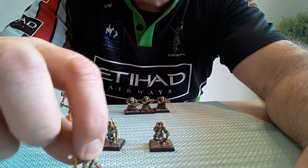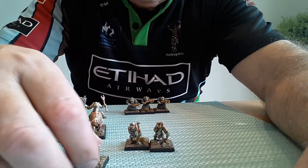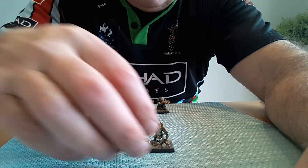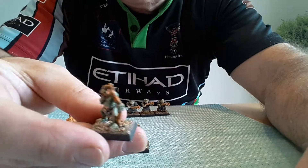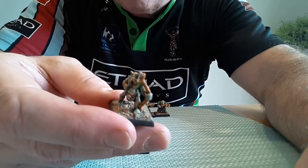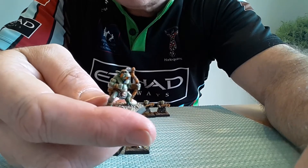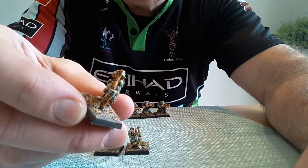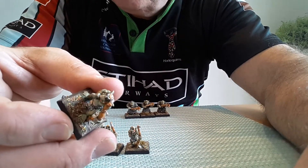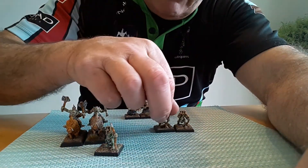The long grass on the bases looks nice. I'll show you the top of his head — it's got yellow dots on his head. On the last guy you can see I've painted the faces with quite intricate work — lots of detailed scribbling, and I'm quite pleased with how that's come out. There's the Savage archer group.